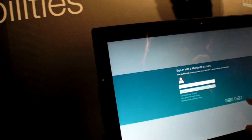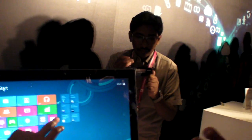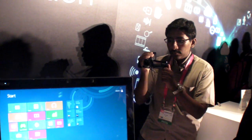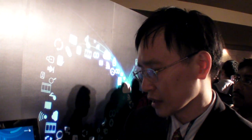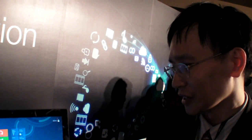Why did it crash during the presentation? There seems to be a problem with the wireless communication — not a software problem. When is the product being released? Not by end of year — not yet determined.